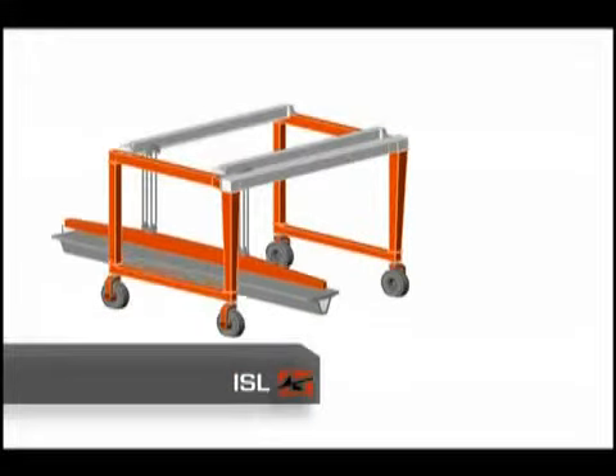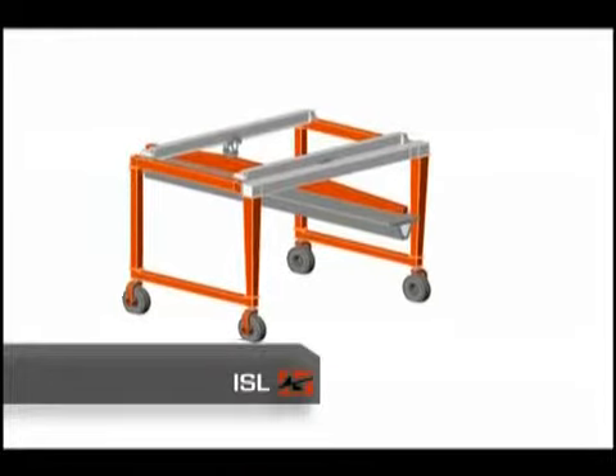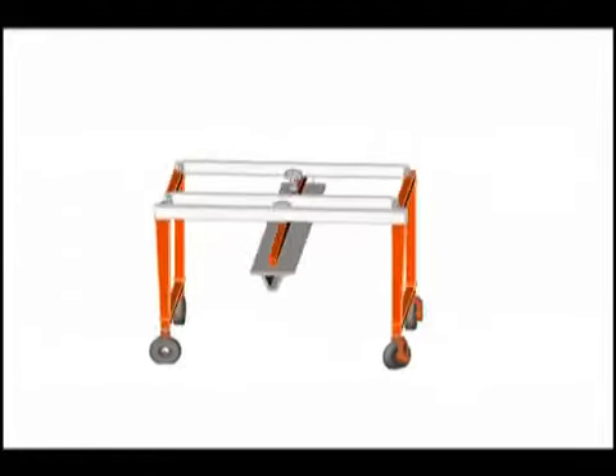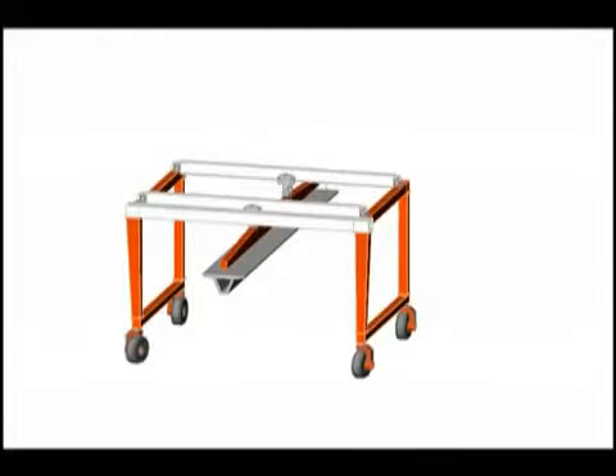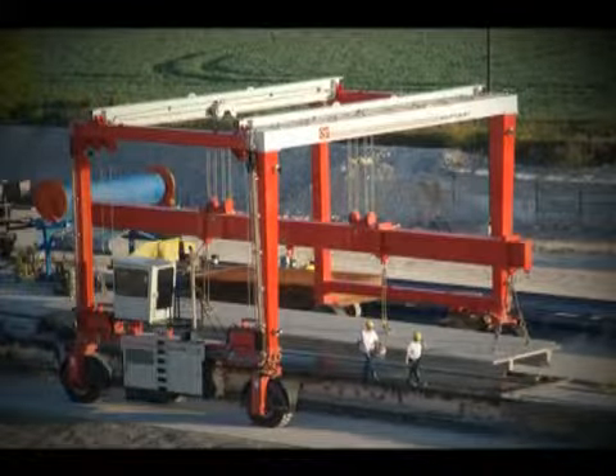The ISL models are heavy-duty cranes with maximum flexibility that possess all of the consistency and reliability of the SL models. The ISL features a more robust design, making it perfect for heavier duty cycles and also offers the additional ability to traverse a load horizontally.